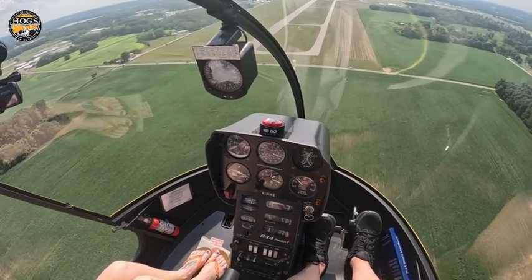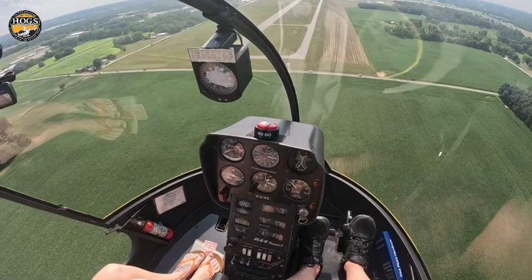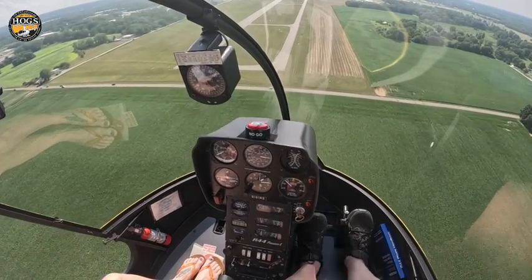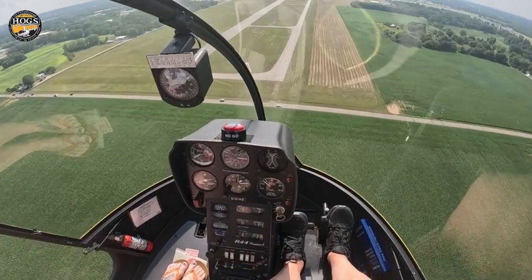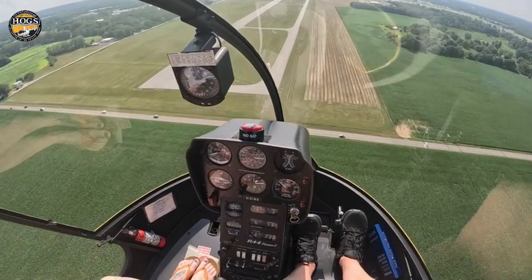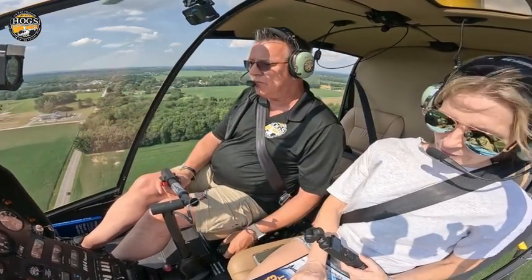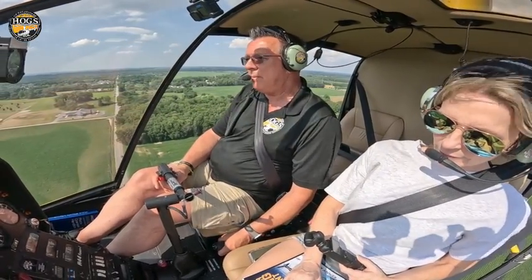The funny thing about the right pedal — you find out when you become an instructor, it's like half the time you're just riding around going 'more right pedal, more right pedal.' I don't know why that is, but students get to that stage. So a little tip: when you're getting ready to set up your approach, don't forget the right pedal.